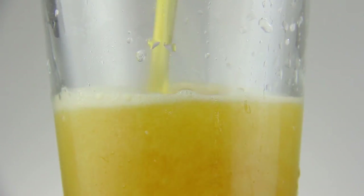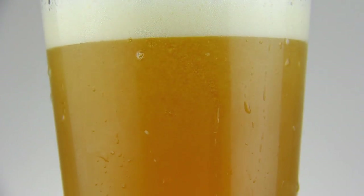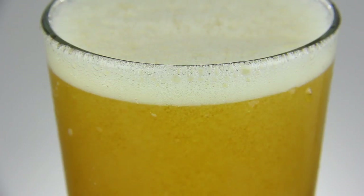Beer is one of mankind's greatest creations, so not enjoying it properly is a real shame. You always want to pour beer into a glass before drinking it, because the aromas in the head allow you to taste the beer the way it is meant to be tasted. You can't get a proper head if you're drinking from a bottle or a beer can, so you won't be enjoying the beer to its fullest potential.